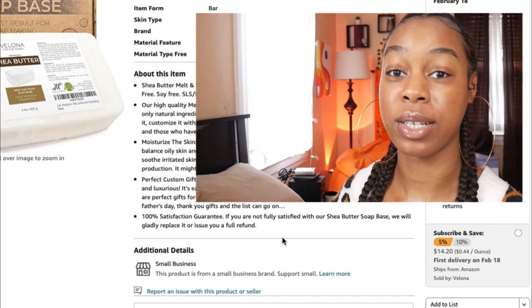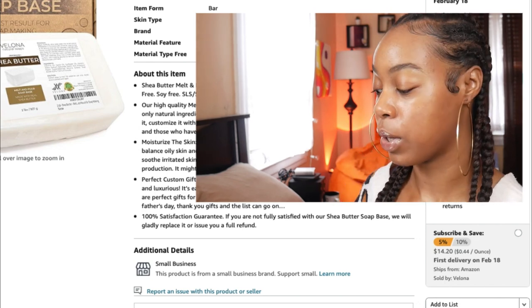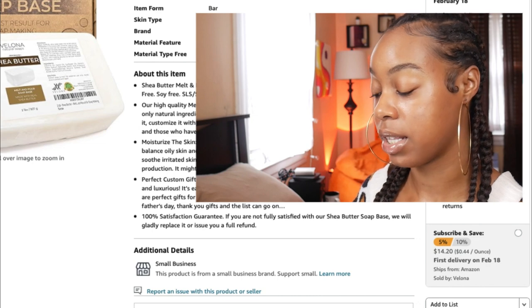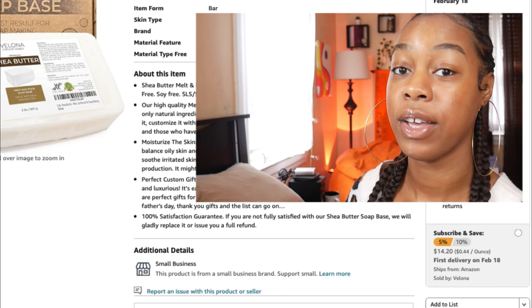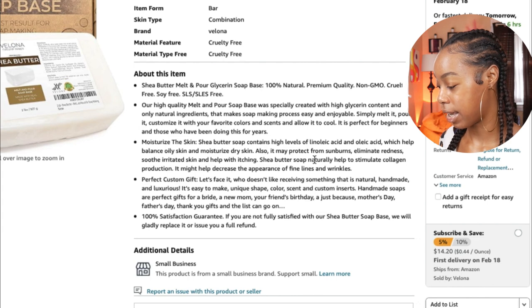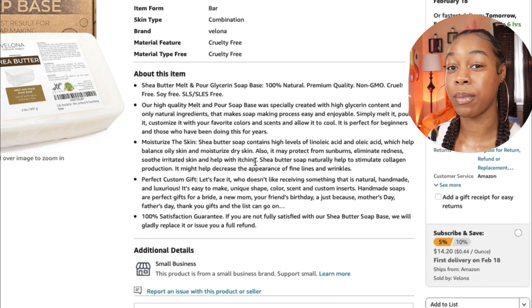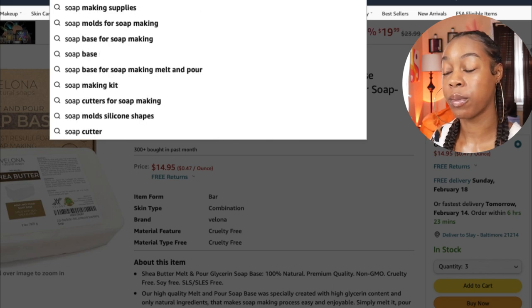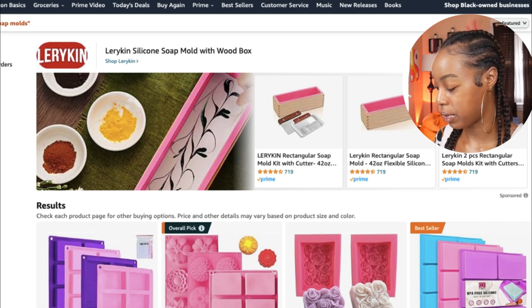Some of the information in the description box you want to take note of, because that is going to be your selling point when you start to sell your soaps. After the soap base, let's look into soap molds — I love looking at soap molds because there are so many options. I would say don't spend more than ten dollars on your initial soap molds, because eventually you'll start building upon your soap mold inventory.